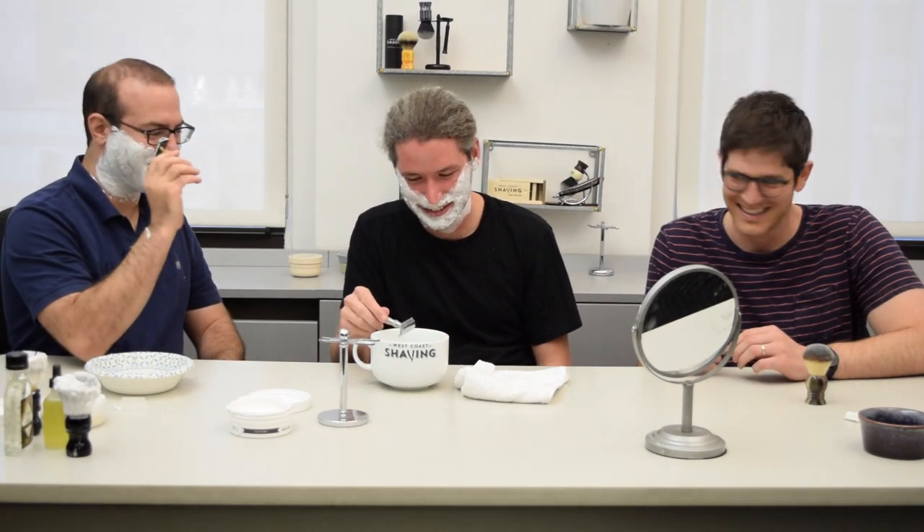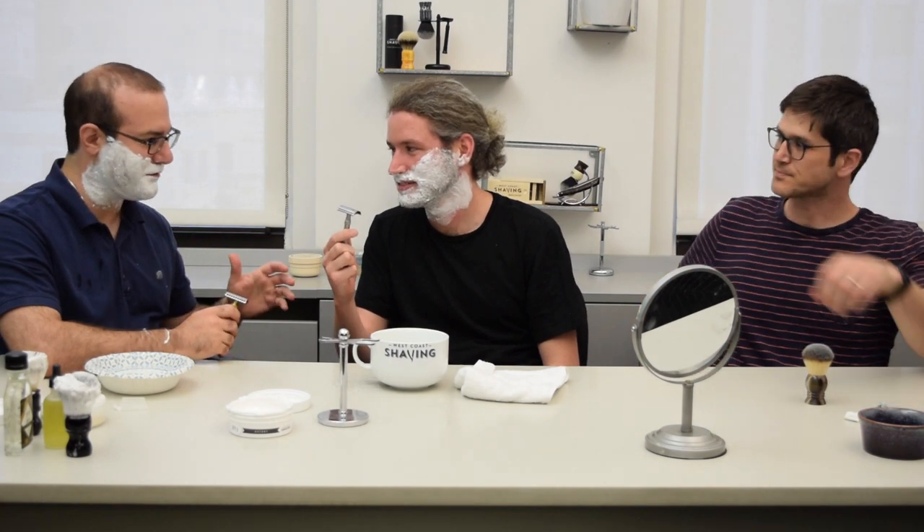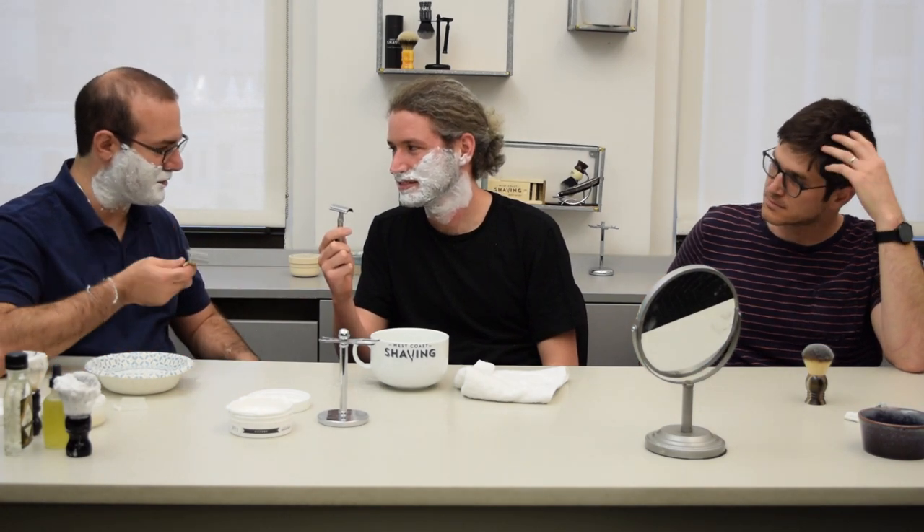So you've never done this before. We've talked very briefly about the fact that it's important to let the weight of the razor do all the work.